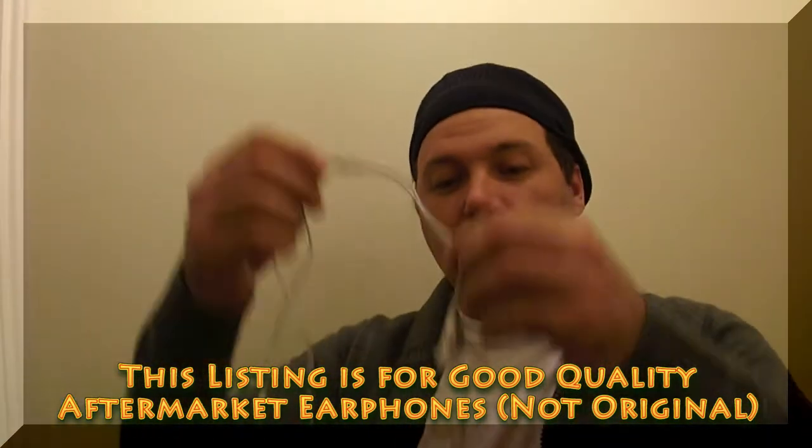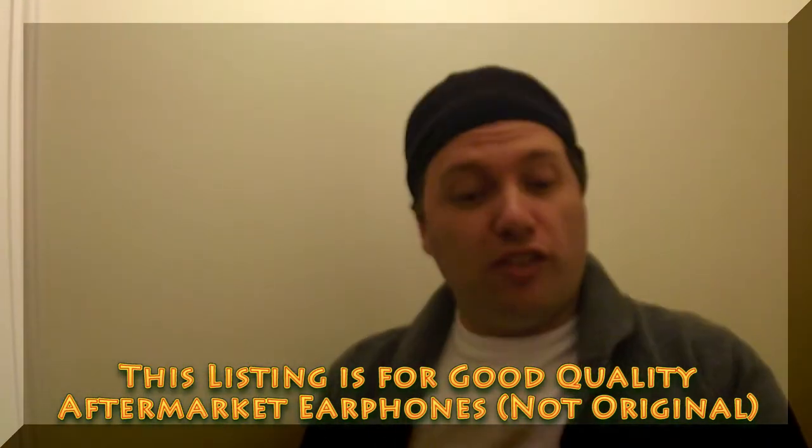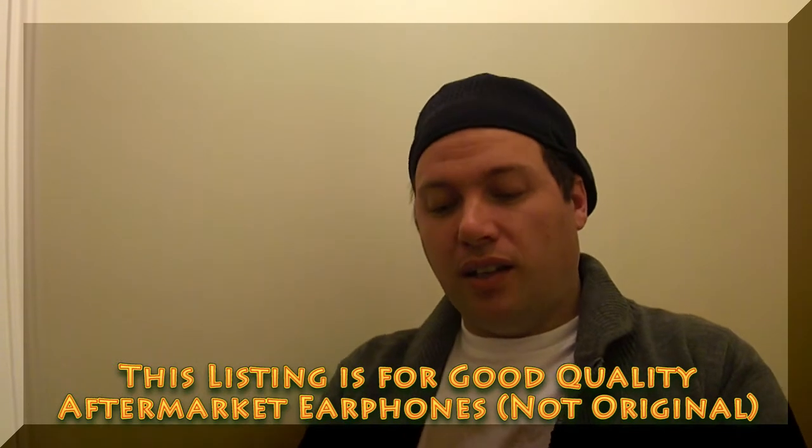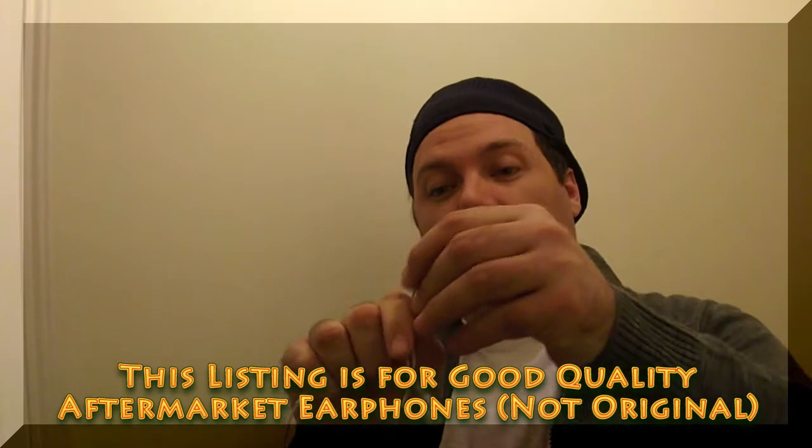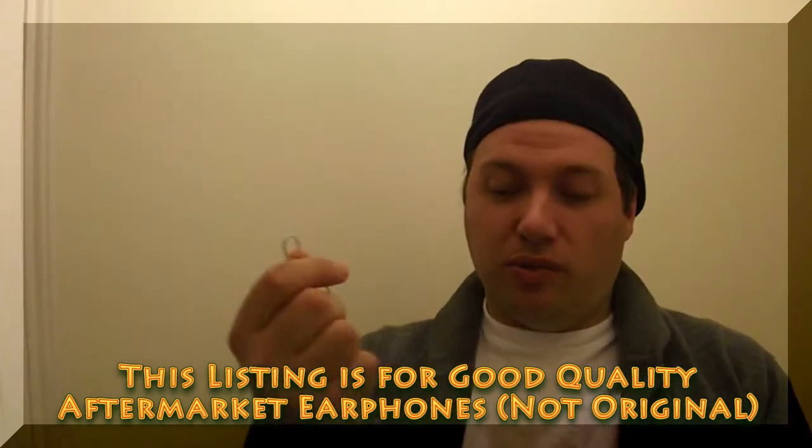In this listing I am selling the good quality aftermarket earphone. So when you receive the item and test it, you will see that it matches the description that I've put here and shown you on the video.